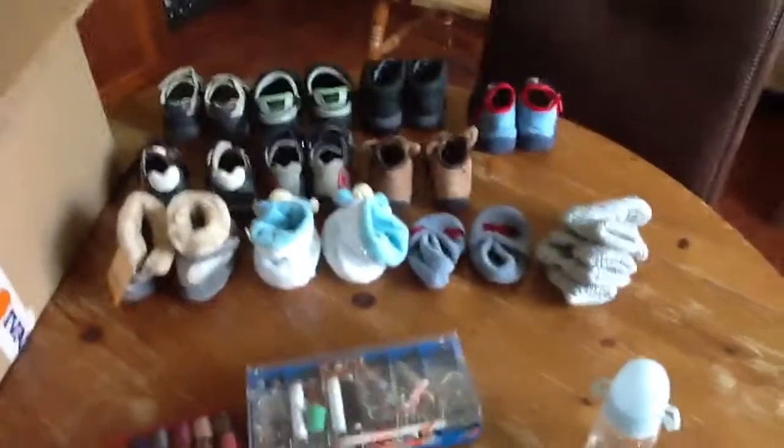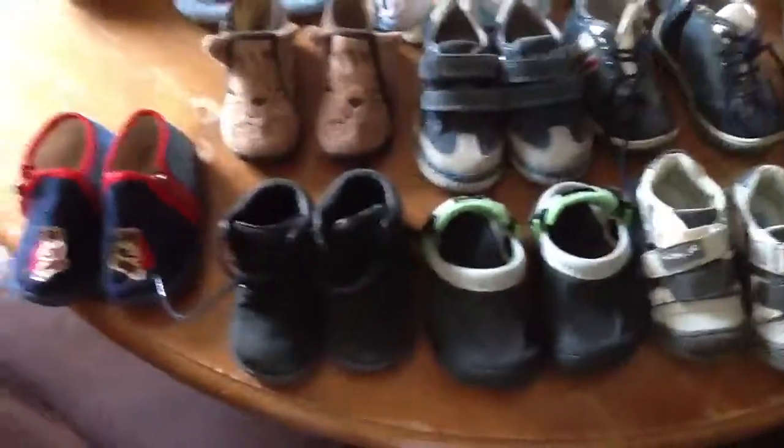These are all things that were included in the price but are all too big. I'm going to ask my daughter what she wants from them.